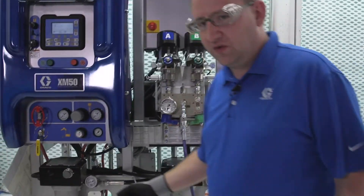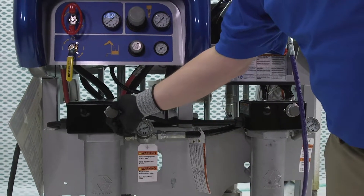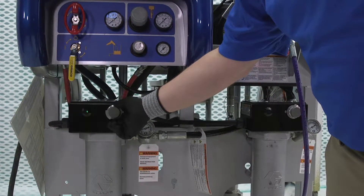Once you turn on the heat zone, we go back to the heater and we're going to slowly turn that up. What we're looking for is until that green light turns on — just enough, a little bit over ambient.